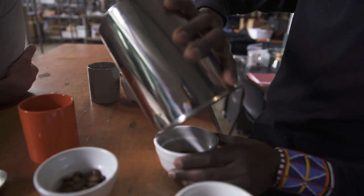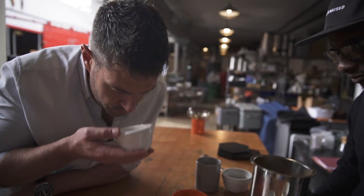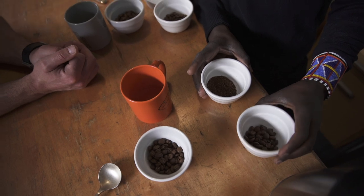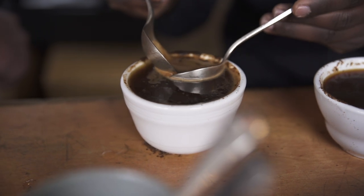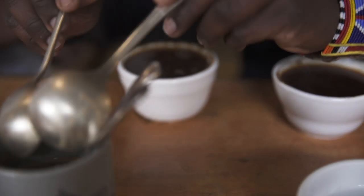You can even smell it — that's the best smell in the coffee shop. It's very important to have two different samples so you know which one has the defect, and you're just kind of skimming all this stuff off the top so you have something to test.